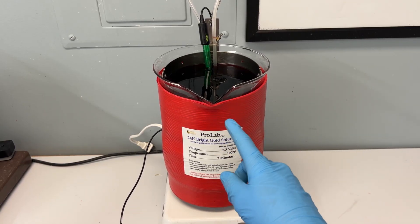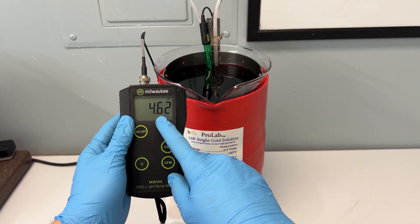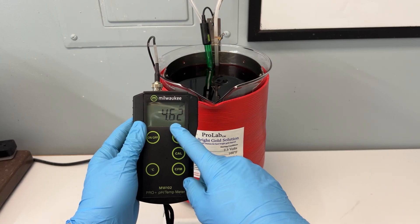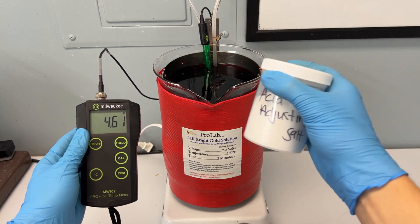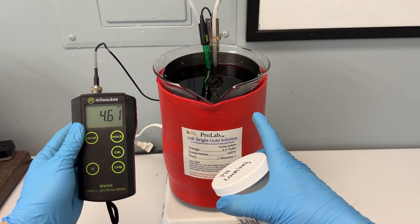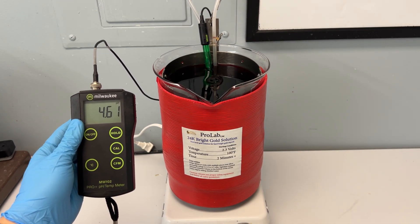So now we're going to look at the pH of our solution, and it is showing 4.62. This means it will need to be lowered down to 4.2. We will need these pH adjusting salts, which will lower the pH of your solution as you add them in.